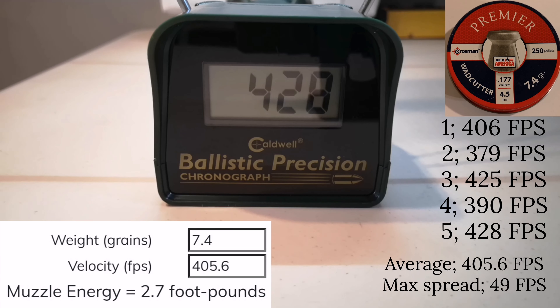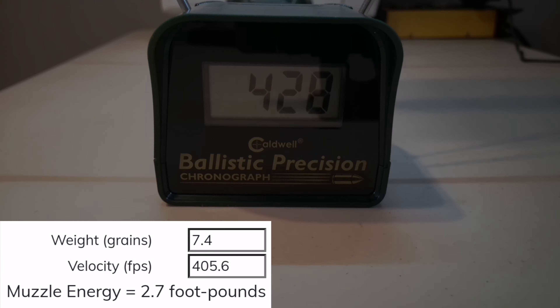The average speed this time is only 405.6 fps for the same weight pellet, and the max spread is 49 fps.